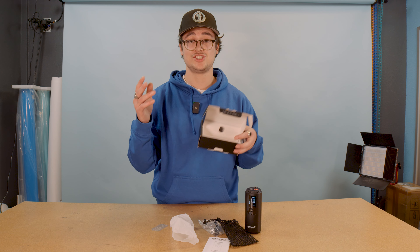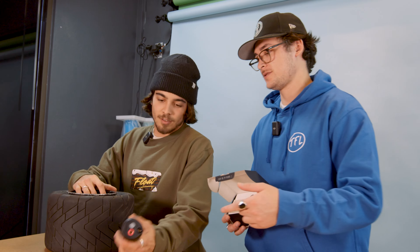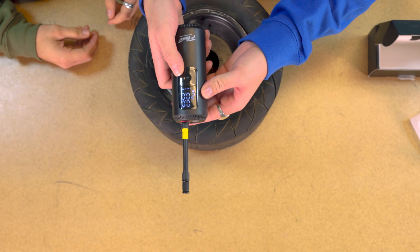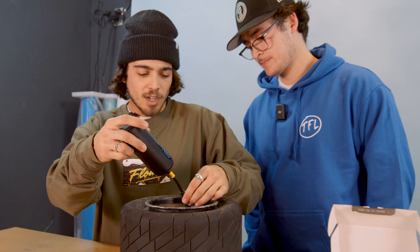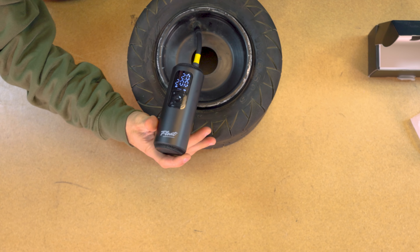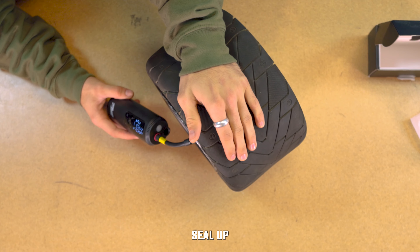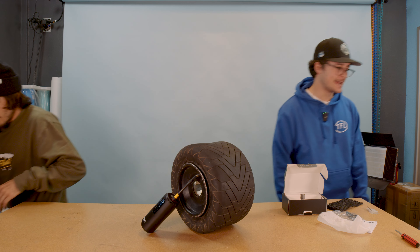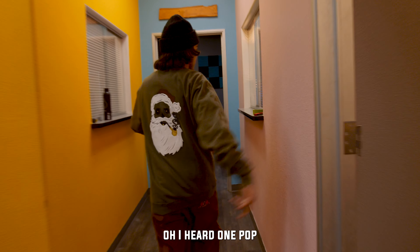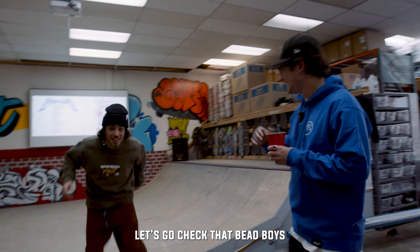We got to put this thing to the test right now. I got Jesse boy here — he's going to set a bead with this bad boy. Jesse, you want to come help me out? Check this out, Jess boy — little pump. You ever seen a pump that small? So we're going to set this enduro bead today, folks. It's going to be pretty smooth, I think. Button right there. We got it set to 20 psi. Enduro is usually set between like 12 to 16 psi, so that should be perfect. We're going to press. You might want to press on the tire a little bit to get that bead to seal up. Let's set it and forget it — grab a kombucha. Let's go check that bead, boy.